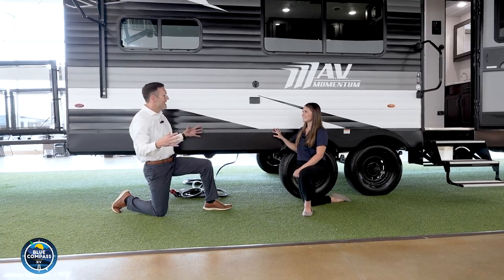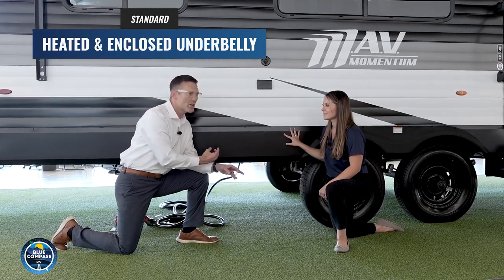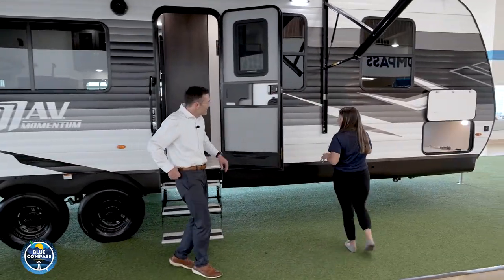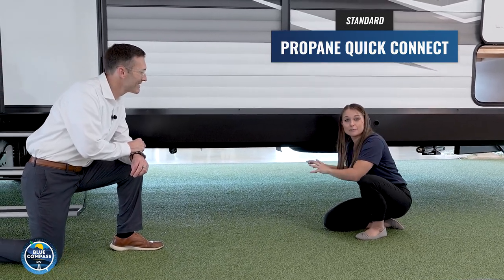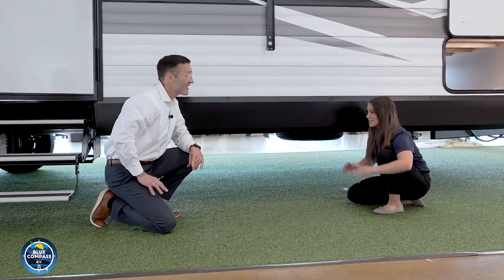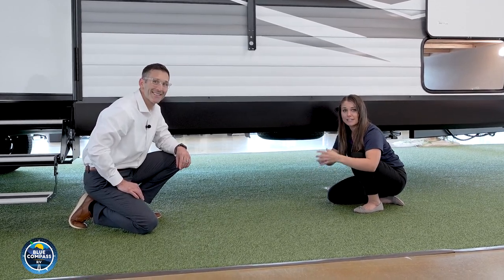The extended tank sizes are great, and on top of that we talk about the insulated, sealed underbelly. Having an insulated sealed underbelly really ensures that once you get to that campsite, your underneath piping and tanks aren't going to be frozen. Up here you have your LP quick disconnect — if you like to grill outside and take advantage of this huge awning, you have an easy place to hook up your outside grill. Right next to that you also have an undermount spare tire. So many brands don't even give you a spare tire, which is a huge benefit.